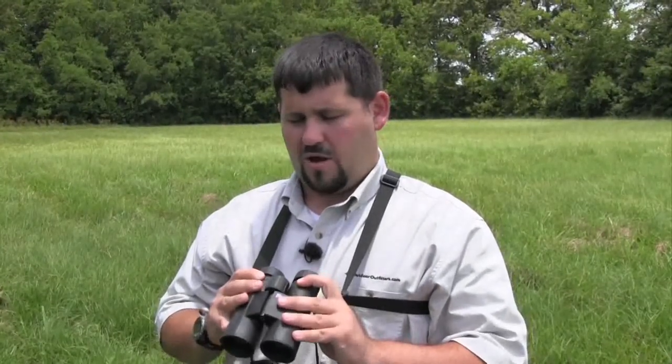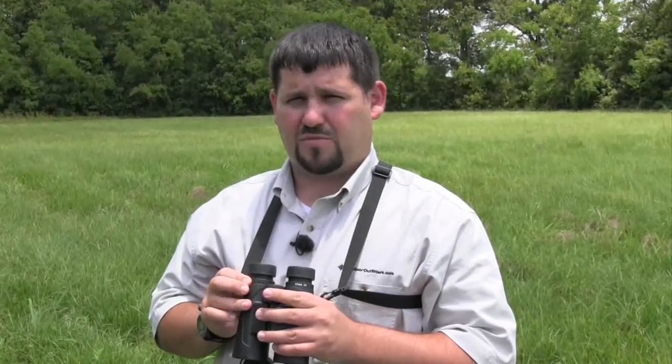We're out testing the new Zeiss Terra ED binoculars. Today I'm using the 10x42s — really great binocular. The adjustments are very intuitive. The diopter adjustment was easy to use, as was the focus wheel. No problem getting this binocular in focus.